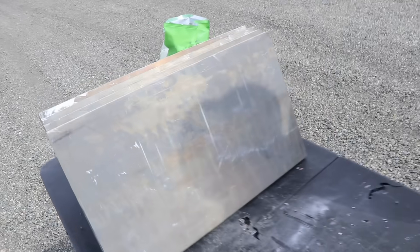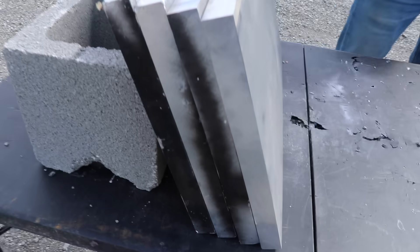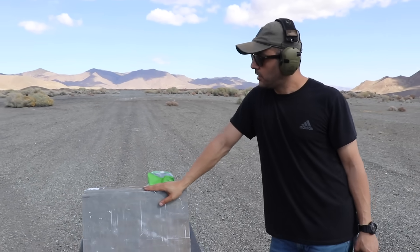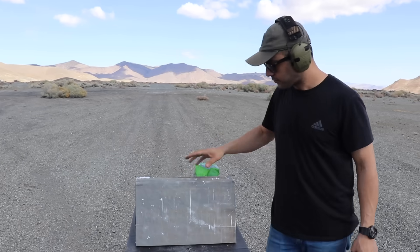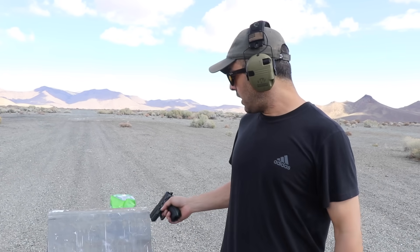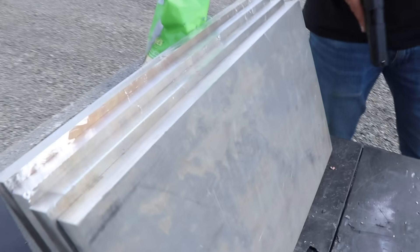7075 aluminum — aircraft aluminum. This is the toughest aluminum you can get your hands on, it's actually pretty expensive. This is what they use for spaceships and aircraft, it's pretty light but it's really hard. 7075 is the top grade for aluminum as far as hardest aluminum you can get. We've got four panels about an inch thick on each panel — that's four inches.